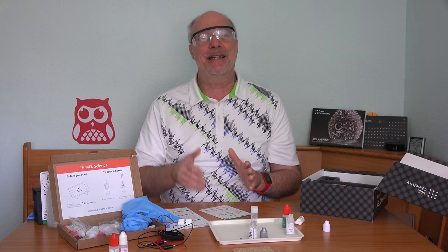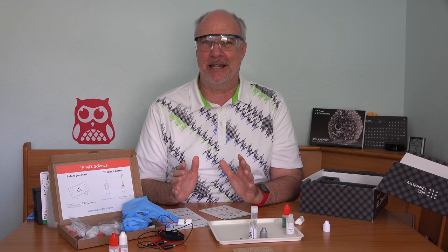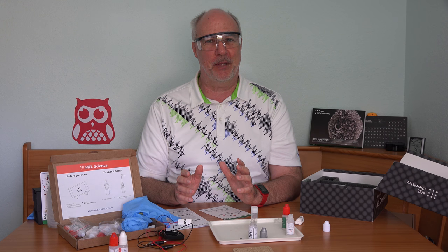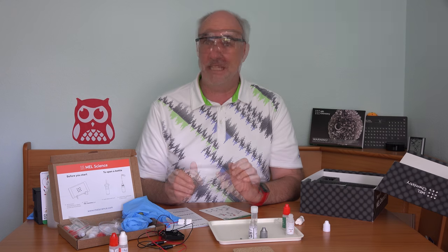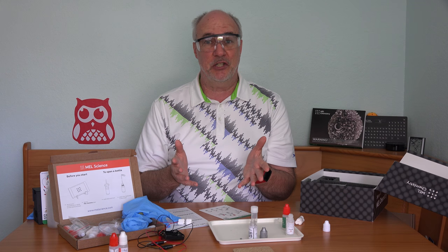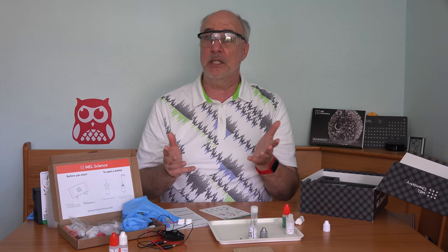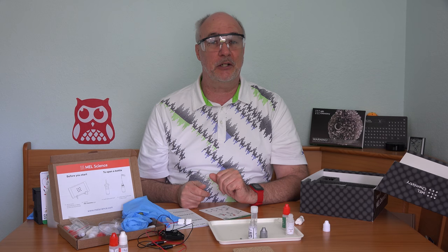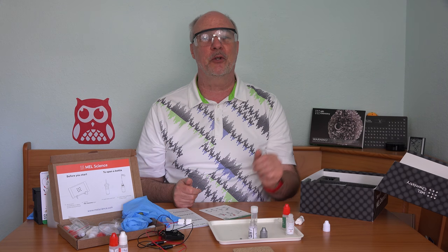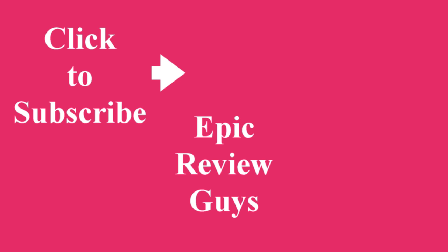That was another cool couple of experiments. Thanks to the folks at Mel Chemistry for sending me this setup — I've had a lot of fun with it. I did have an idea for a scientific apparatus I'm particularly interested in and would like to do some experiments with, so I might be putting some videos up on Saturday mornings. Whether that sounds interesting to you or not, please answer the poll up here in the corner so I can gauge the interest. If you have ideas for future videos, please let me know in the comments below. Click that subscribe button and you'll get notified when our videos go up. See you on the next review — what does the fox buy? Nobody knows, but before he goes shopping, he watches our videos. Bye.